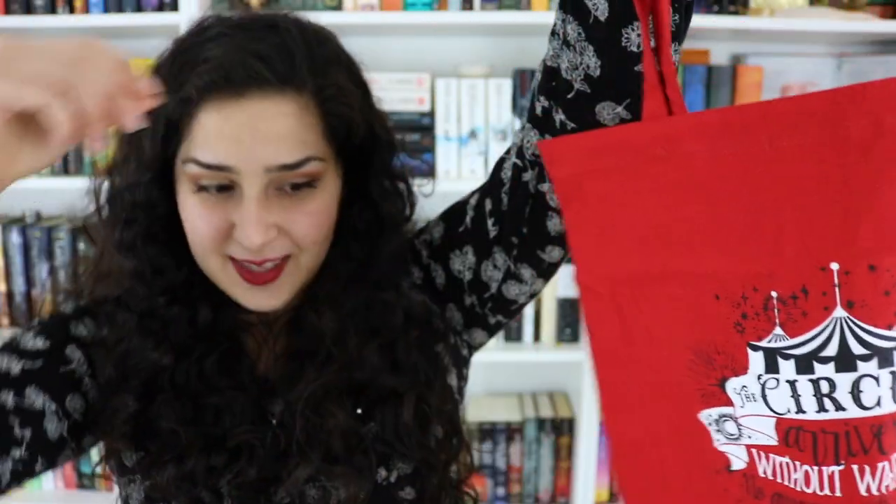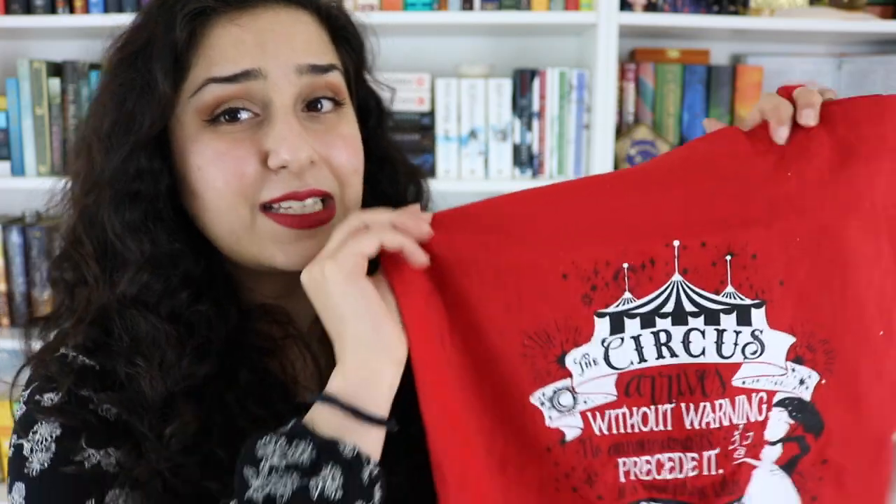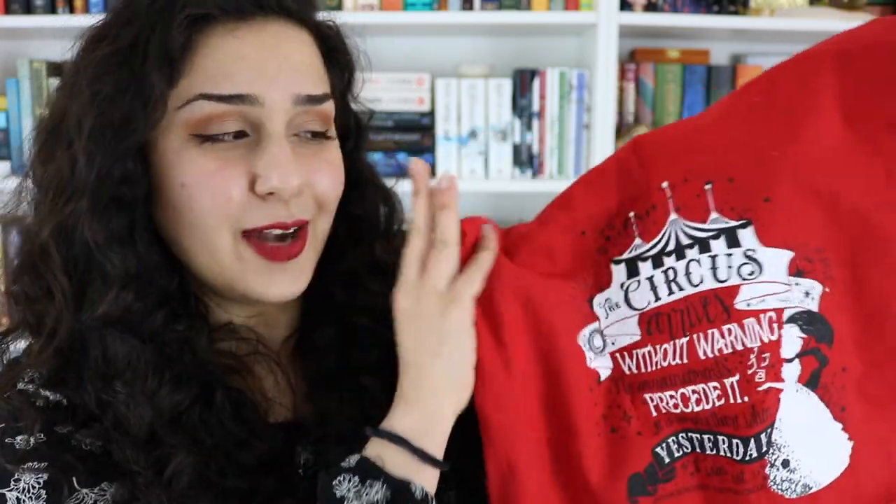This is like such a good size tote bag — literally the size of the tote bag I use as my backpack for school, except this one has longer straps, so I might have to switch to this instead. This was designed by Evie So or Evie Bookish. She has a Society6 shop that I'm absolutely in love with — so many gorgeous designs for so many different book series. I've heard that this is actually exclusive to Owlcrate, so she did an exclusive design for this box. It's literally so beautiful.